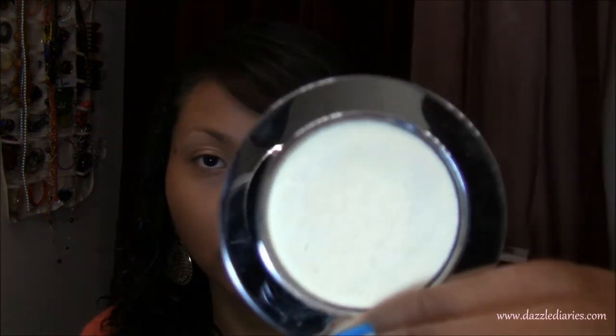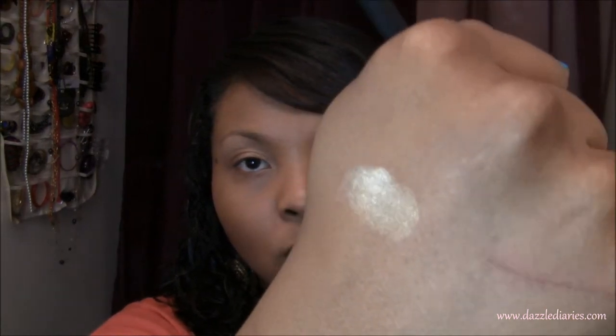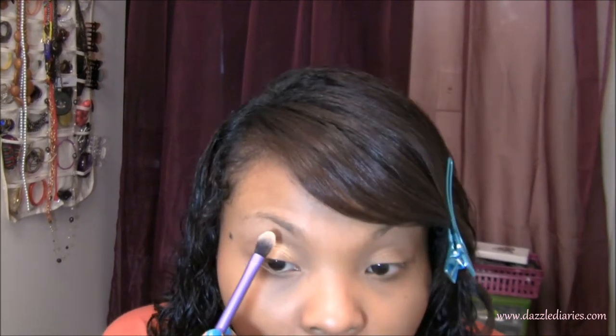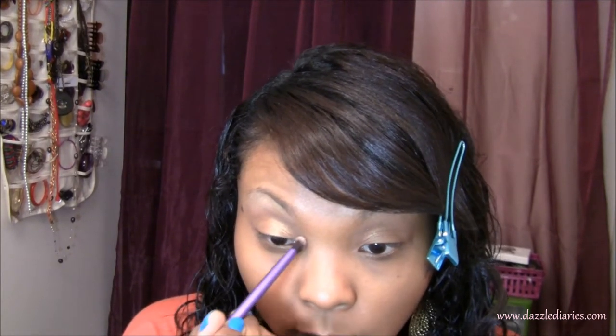Using the same brush wiped off on a paper towel, I'm going to take Rockin' Republic's Ambition — one of my favorite colors from the entire collection. It looks kind of white in the pan but when you put it on your skin there's a gold iridescence to it, which I really like. I'm going to use it as a highlight and also in my inner tear duct — just popping it under my brow and on the inner corner of my eye to bring in a little light.